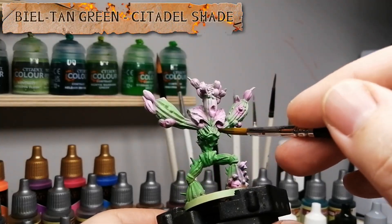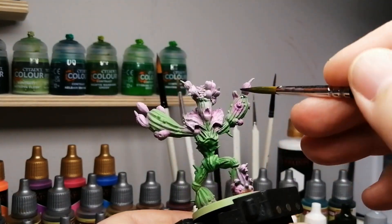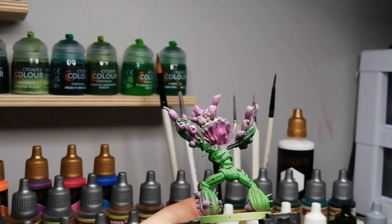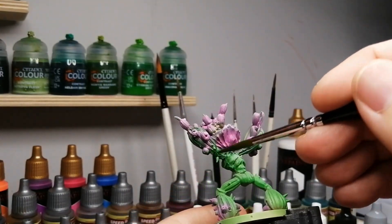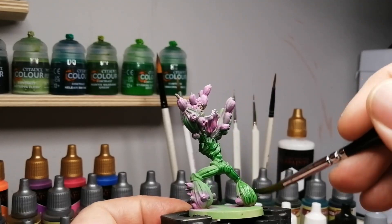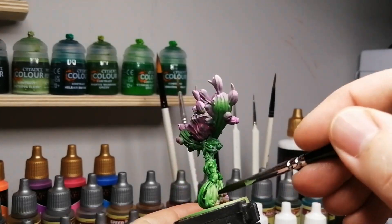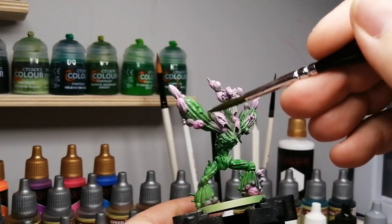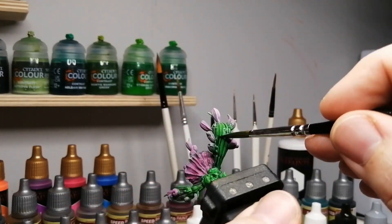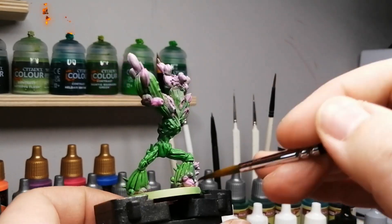Then I decided to put some Biel-Tan Green citadel shade on everything that was green, but when it dries you lose all that nice highlighting and coloration — the different colors just darken. Should I have put just Nuln Oil or Agrax Earthshade? Maybe the green was the issue; maybe I should just put a dark wash from Army Painter on top instead. Anyone doing these color triads or using an airbrush — was that my error? Should I have not put a shade on at all? To me it looked a little too chalky and not realistic painting-wise.